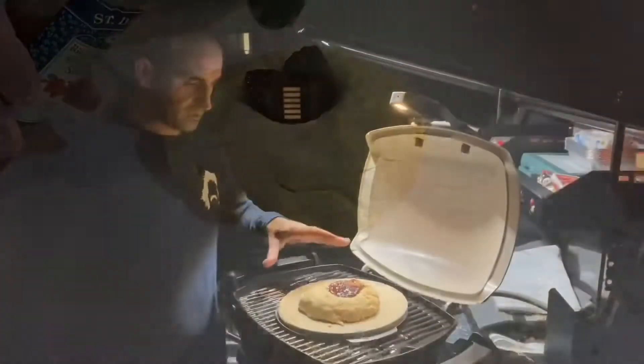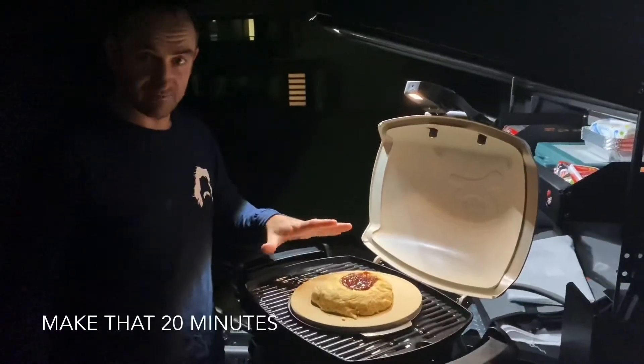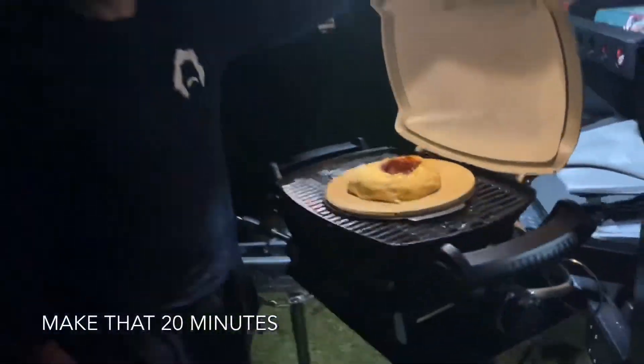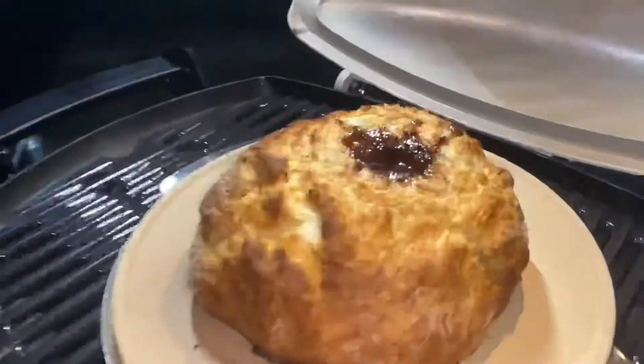Chuck some jam in there, just put it in there. We'll put it in for about 40 minutes and check on it every 10. See how it goes — let's put it in there.